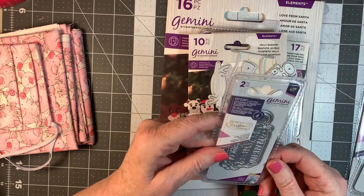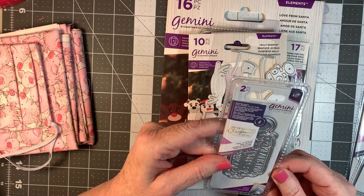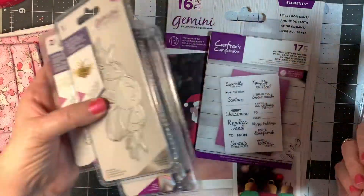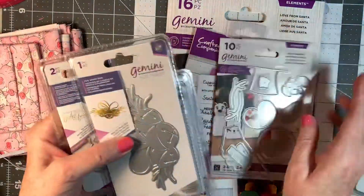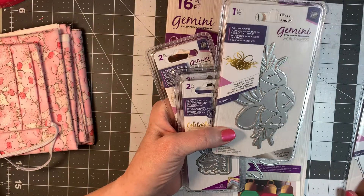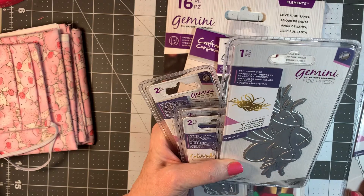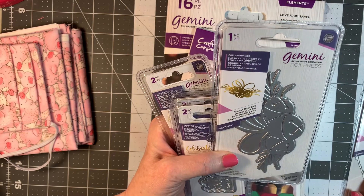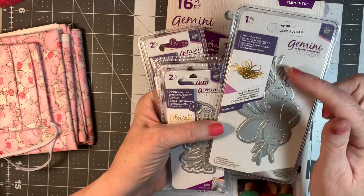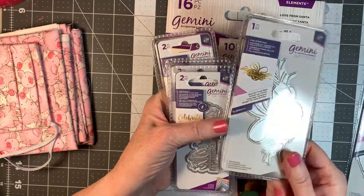Another foil stamp die — this one says May the Magic of Christmas Never End. And let's see, this one came as a set with the nativity one. It says Ring Out Those Bells — so it's Christmas bells with a little bit of a floral behind it.